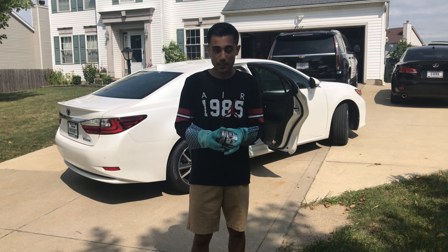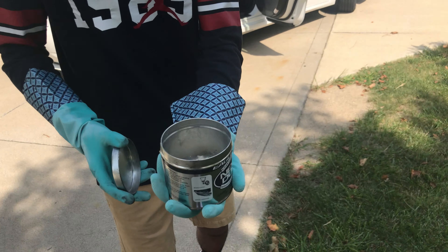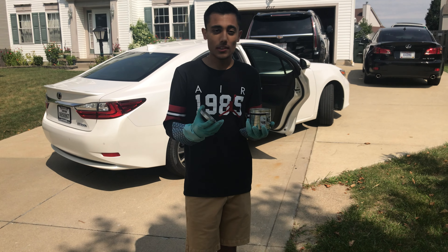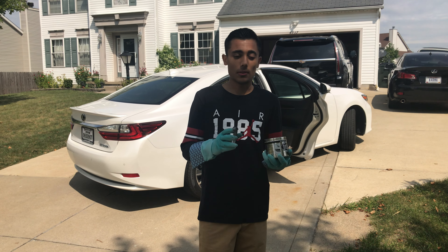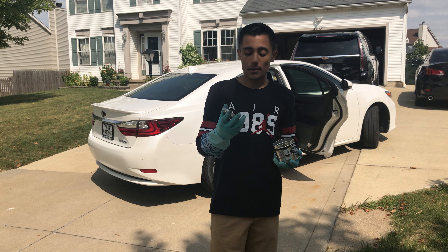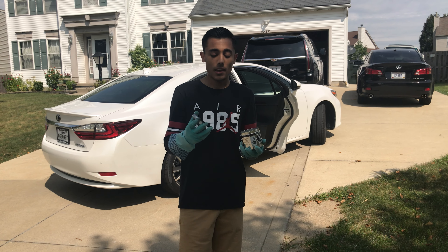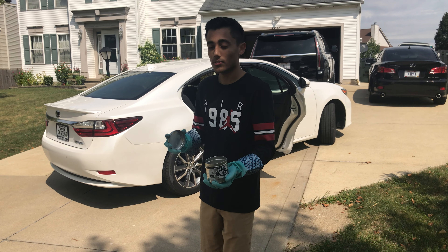When you open this can of Neverdull up, it's going to look like this — it's a little wad of what looks like cotton. Be really careful when you're handling it. Wear heavy duty gloves because it has a lot of really strong chemicals like petroleum. It will corrode through your skin. These gloves I use usually only last about five or six applications when I'm cleaning exhaust tips before they start forming holes, so be careful when using this.